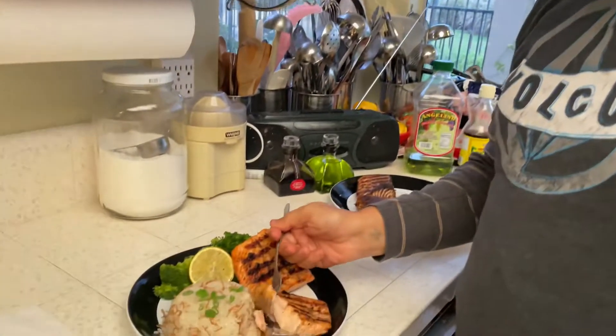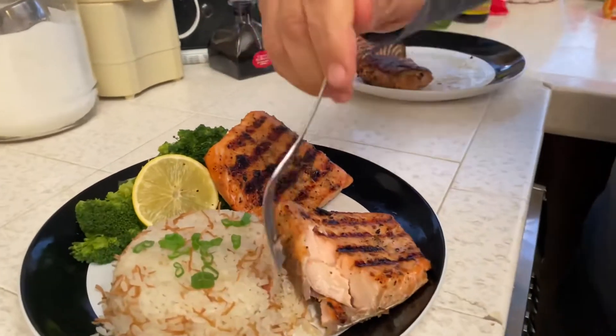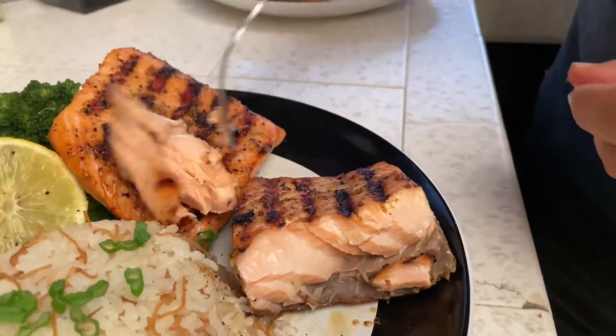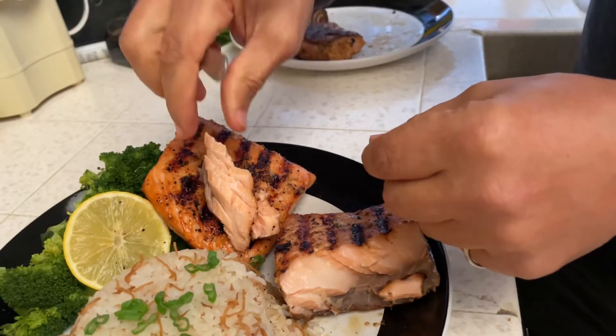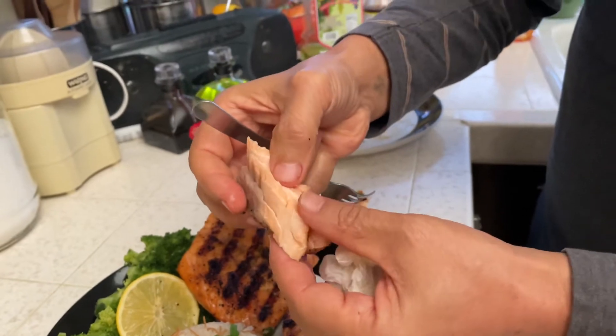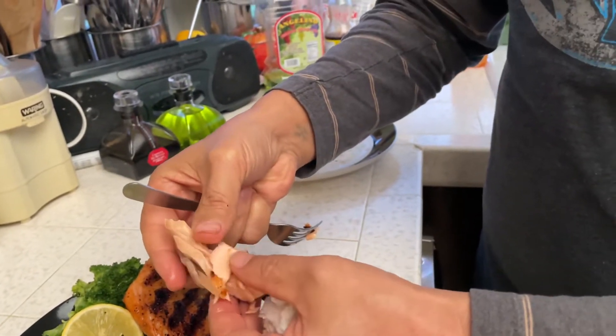Another bite. Look at that — look at this. It's very nice. See the flakes — I'll use my hand just to show you. See how it's coming apart? It's very juicy and nice, falling apart — not dry at all and perfectly cooked.